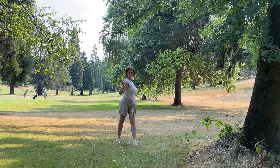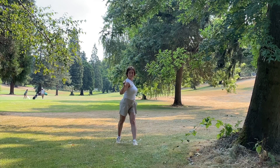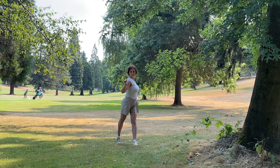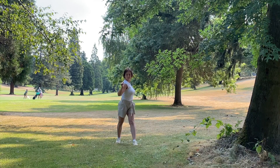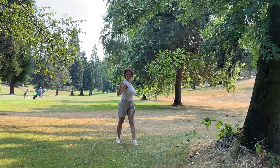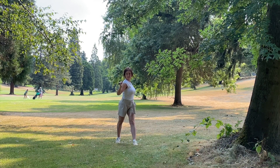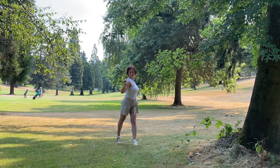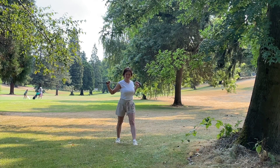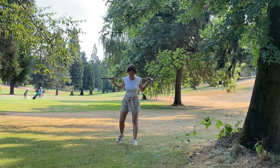As you exhale, pull your heel down toward the floor and anchor it. On the inhale, lift your heel, and as you exhale, bring it down. Continue to move like that. Keep your upper body rotated to your left and your head rotated to your right. Keep moving your back heel up and down while staying steady in the pose. When you finish, come out of the pose.